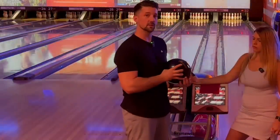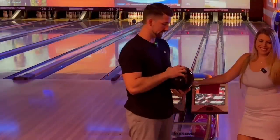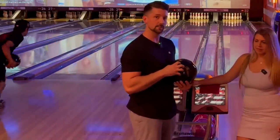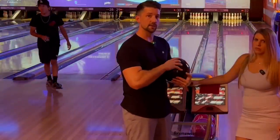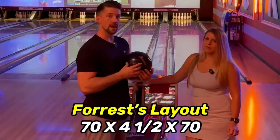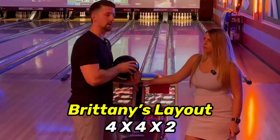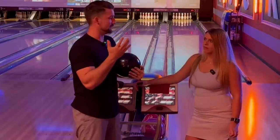If anybody knows me, they know the original Zen is like my favorite ball of all time. This is going to be the cleaner version of that — it's got the exact same symmetrical core but with a cleaner cover stock, so I'm really excited to throw this today. Mine is laid out 70 by four and a half by 70, and Brittany's is laid out four by four by two.